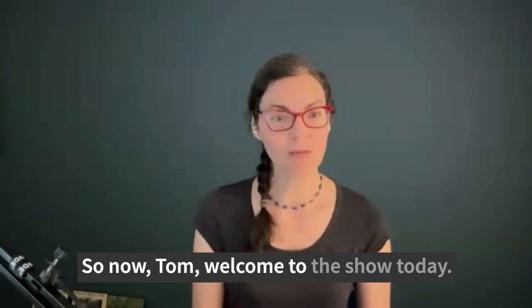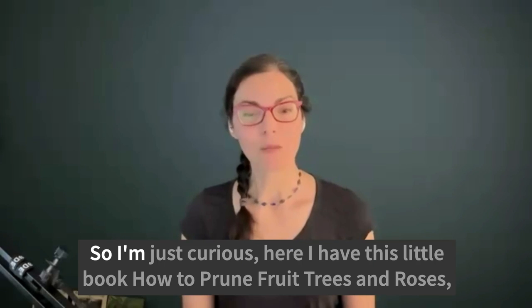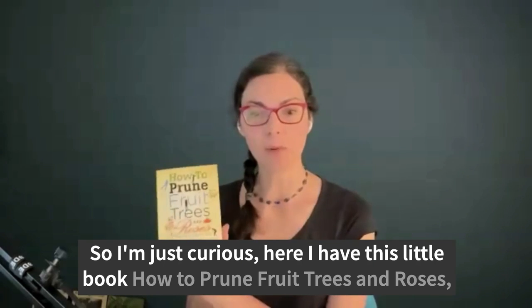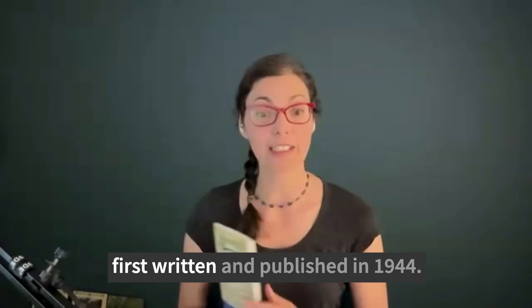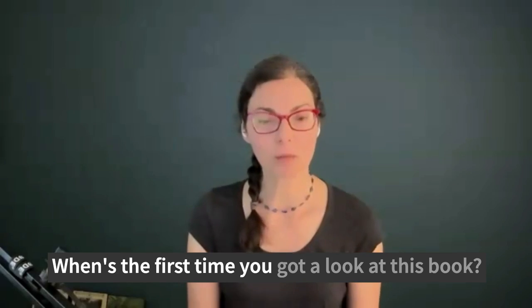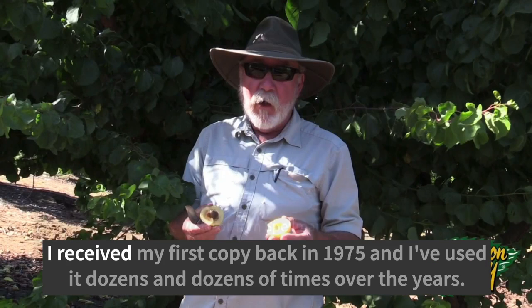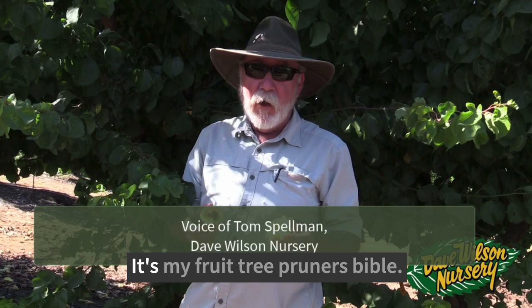Tom, welcome to the show today. Thank you very much, it's great to be with you. So I'm just curious — here I have this little book, How to Prune Fruit Trees and Roses, first written and published in 1944. When's the first time you got a look at this book? I received my first copy back in 1975, and I've used it dozens and dozens of times over the years. It's kind of my fruit tree pruner's Bible.